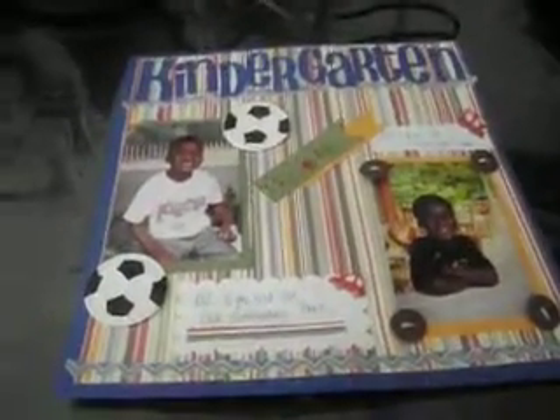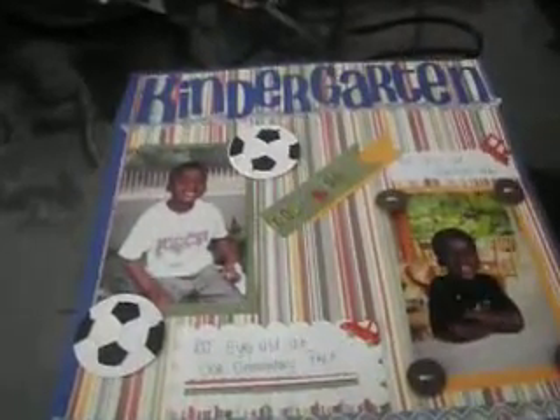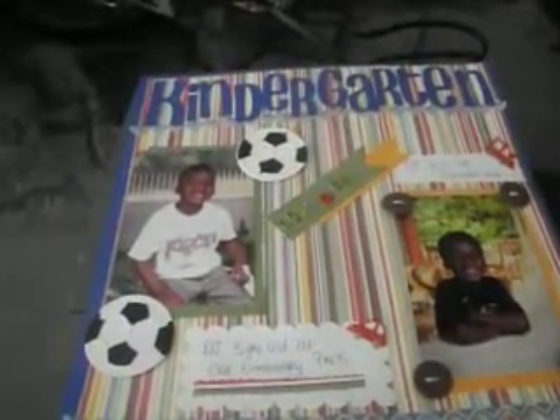Hi YouTube, this is Latonya coming from Happy Scrapping 45. I have a layout of my grandson on his first year of kindergarten.